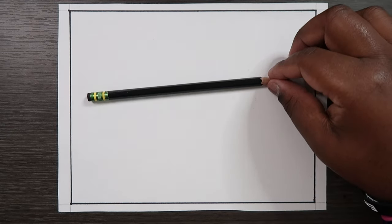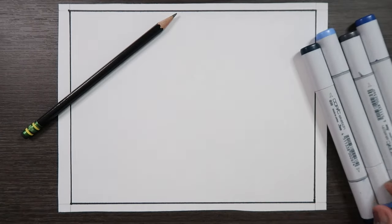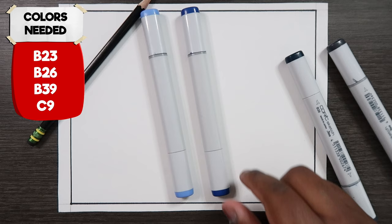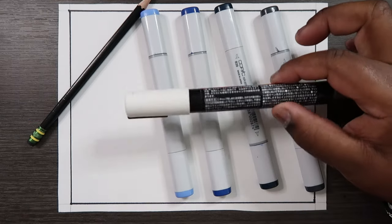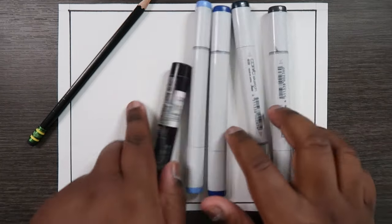I'm using Canson Bristol paper and my HB pencil. To color this I'm going to be using Copic markers: B23, B26, B39, and C9 — cool gray number 9. I'm also going to be using a white paint pen. That's what you'll need to color, but we're going to put these away for now.